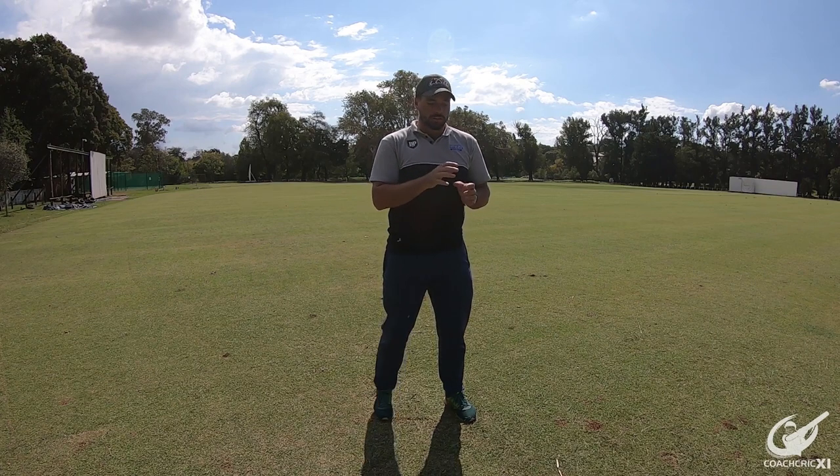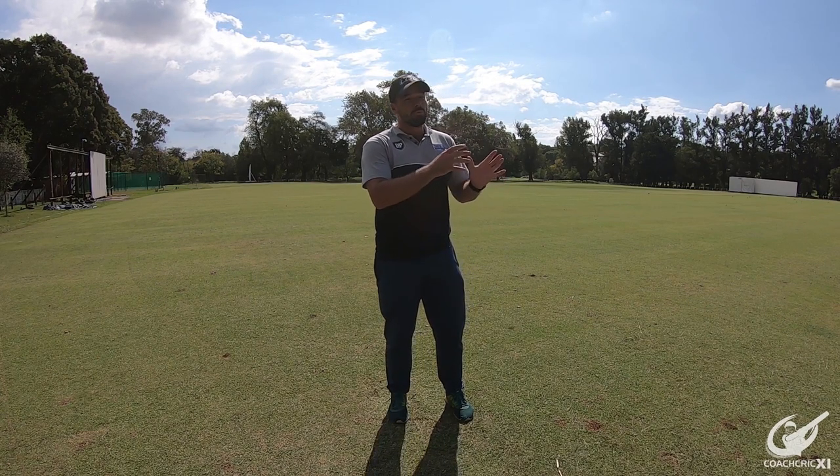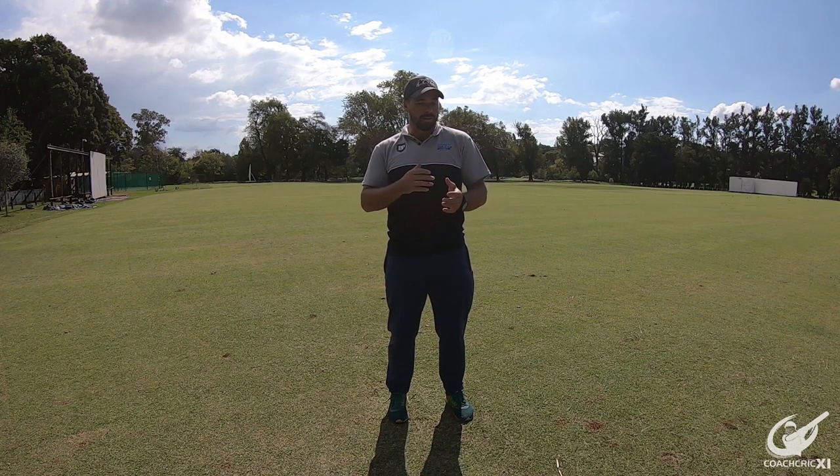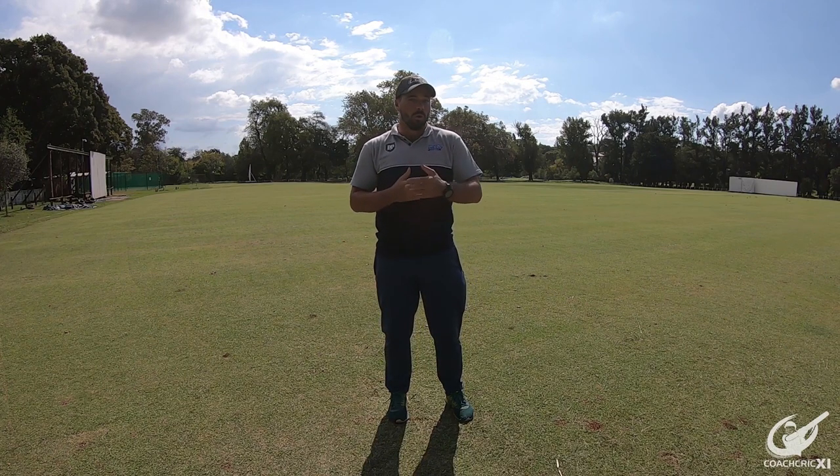The important thing to remember is that we want to keep our eye on the ball throughout this whole process, so that if the ball does do something different we still give ourselves a chance to move out of the way or get something in the way and protect ourselves from bodily harm. It is also important to keep moving the line of the throws so that the batsman gets used to different lines and how he would react in those situations. If you are starting with a younger player, I would recommend starting with tennis balls so they can build up confidence and maybe take a couple of hits while learning to play the ball at a higher speed. Thereafter, moving on to yellow balls and maybe even cricket balls so that we can feel how it comes off the bat.